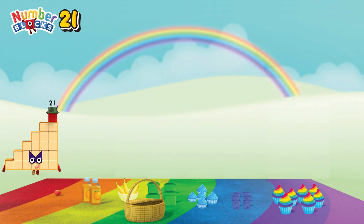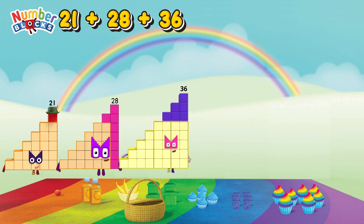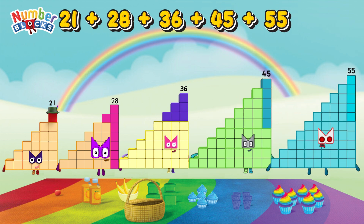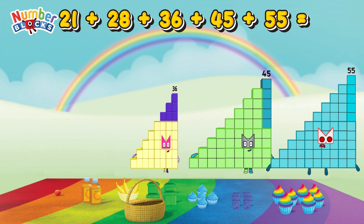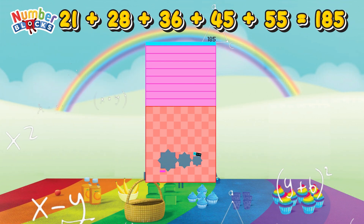21 plus 28 plus 36 plus 45 plus 55 is equals 185!